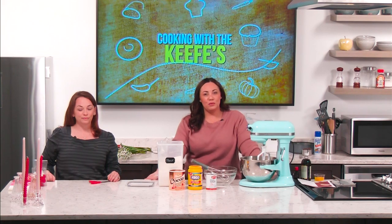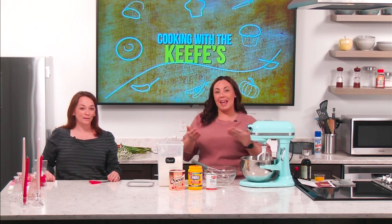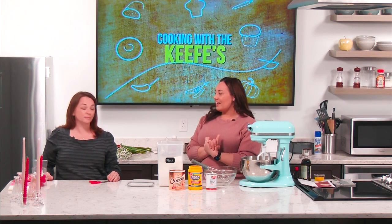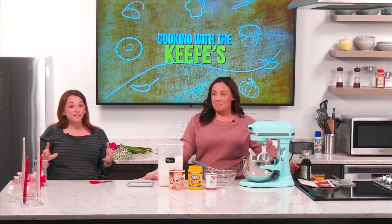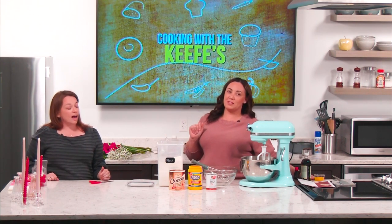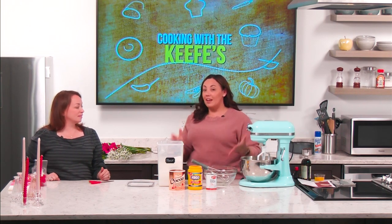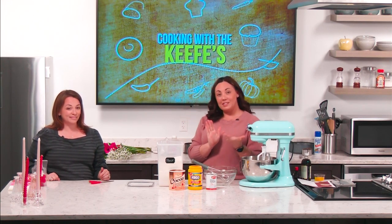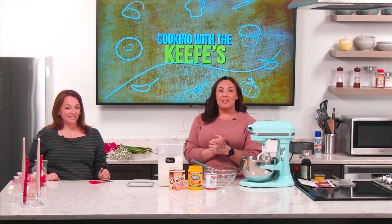Hi everyone, welcome to Cooking with the Keefs. It's not really all the Keefs — just me today and my Galentine. This is Carrie, and Carrie and I have been friends for — we just figured it out — 30 years this year. So she predates the Keefs. Carrie and I have worked together, we've danced together, we've just been lifelong friends. So who better to celebrate Galentine's Day with than one of your best friends.